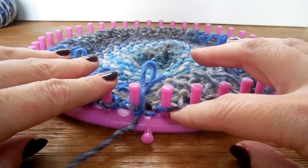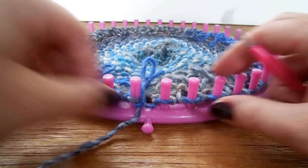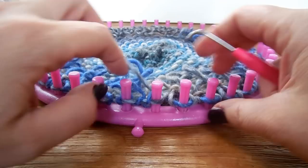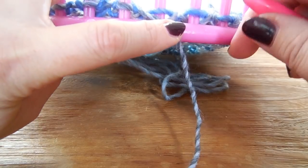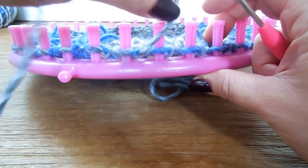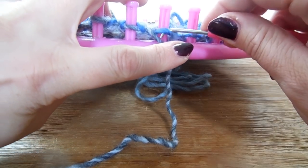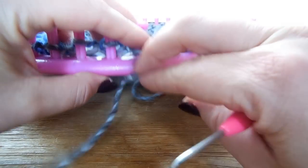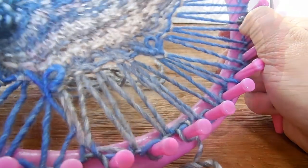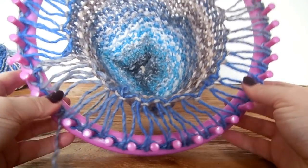Now the drop stitch is complete and we need to make a little border. For the border you can use any stitch you like, but I'm going to continue with the knit and purl stitch as before. You can make as many rounds as you need for the size of your head — I'm going to make about six rows for my project. Knit and purl, and I will see you at the end. You can pull down your hat a little bit to tighten the loops. Knit for as many rounds as you need, then I will see you when we make the cast off.